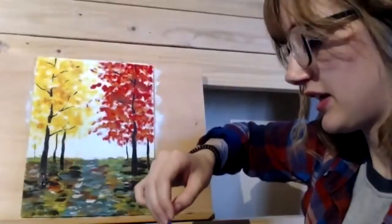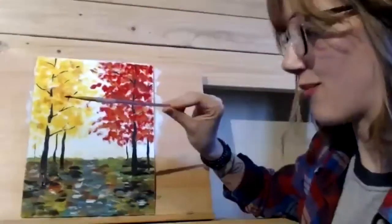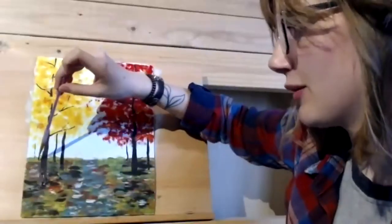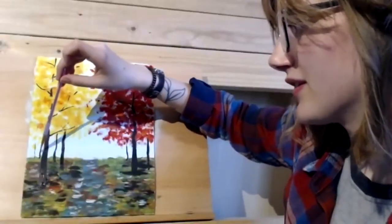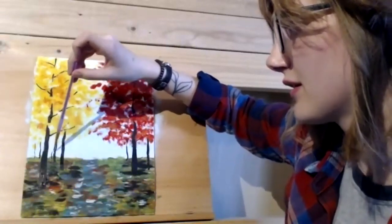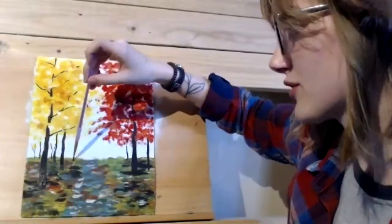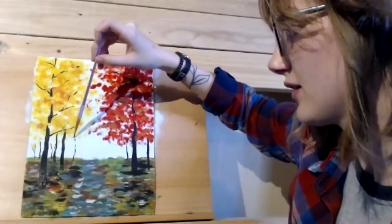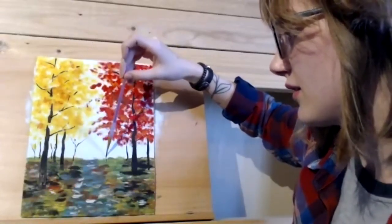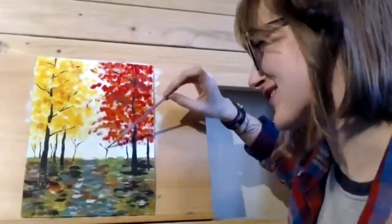I'm going to hold the paintbrush really far back and just barely touch the paper as I go up — that creates really thin lines. I'll make some branches and little trees back here, and I'll add some extra leaves later so they don't look like dead trees in the background.